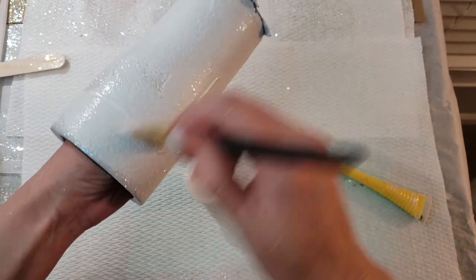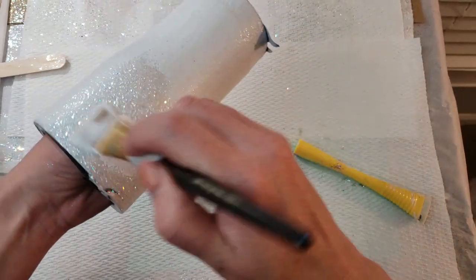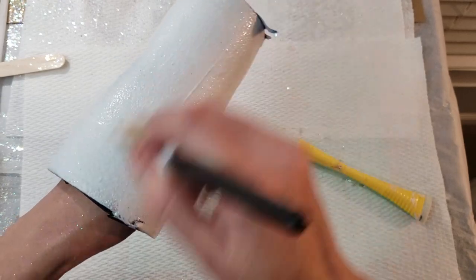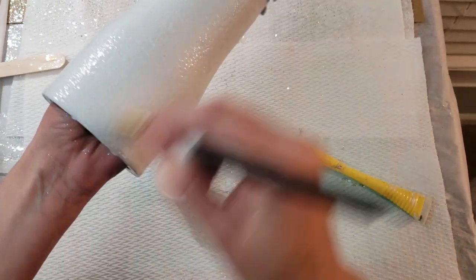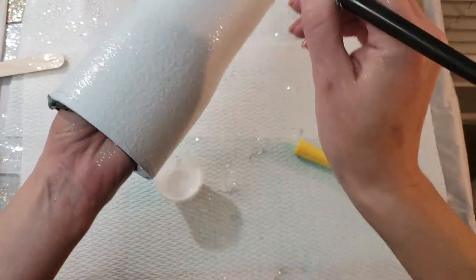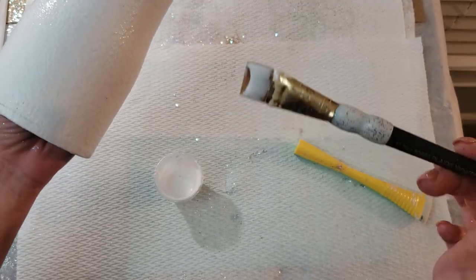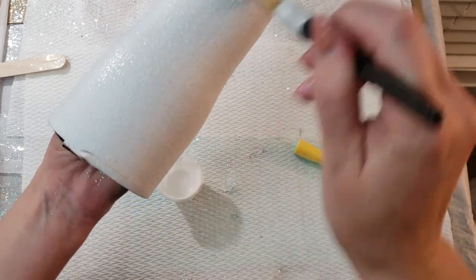I use the Matte Mod Podge, and that is simply because I got a great deal from Amazon. Hard Coat Matte Mod Podge is also a favorite, but a little harder to get good deals on. So I use what I have on hand — the Matte Mod Podge in the ginormous gallon size bottle. When I first slather it on there, I don't pay attention to where it's going; I just want a lot on there so I can move it around to smooth it out and make sure I've got full coverage. There's a little extra glitter on the brush from the fact that I very rarely totally wash my brushes.